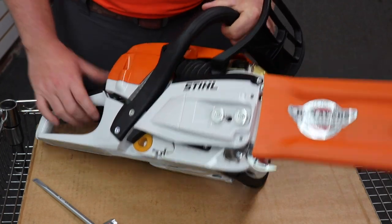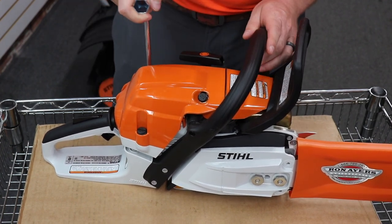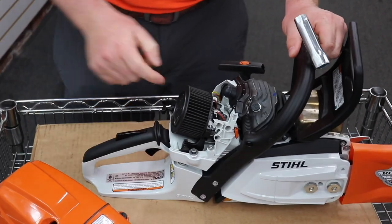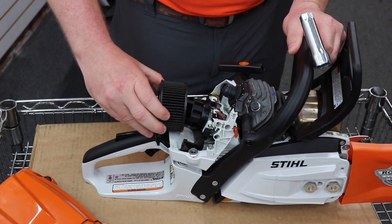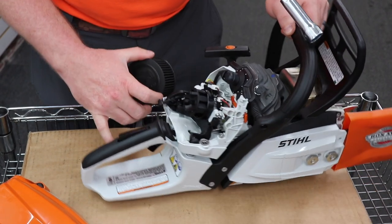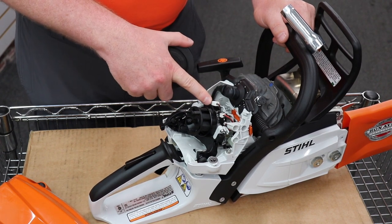The other thing with this saw is the air filtration — it has quarter-turn nuts, you just pop those off. If you notice here, this is a heavy-duty air filter; it twists on and it's a pleated air filter, so it's a little more durable than on your homeowner-grade saws. Here you can see the M-Tronic carburetor — or kind of a fuel-injected carburetor — it goes off the engine RPMs.